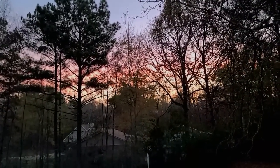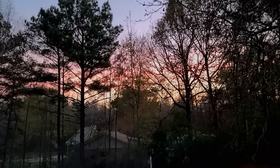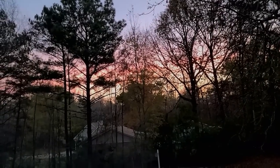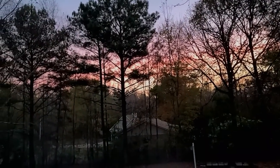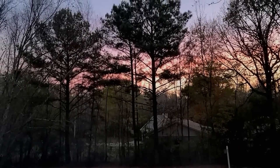Hey everybody, it's Karen, the Food and Family. I'm getting ready to start dinner and I looked out and I just saw this beautiful sunset and it's starting to change a little bit. So I thought I'd bring you out here and just let you see it.